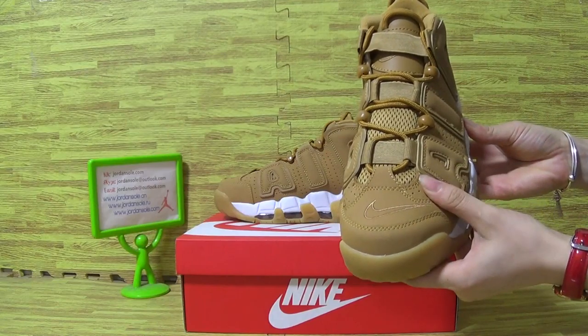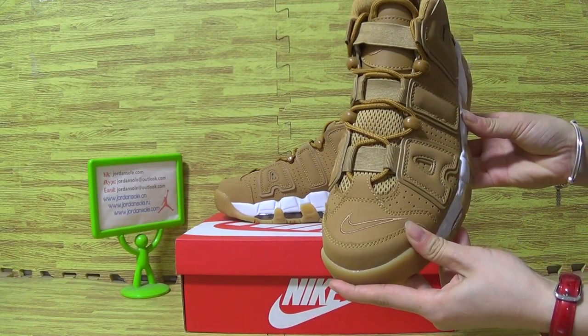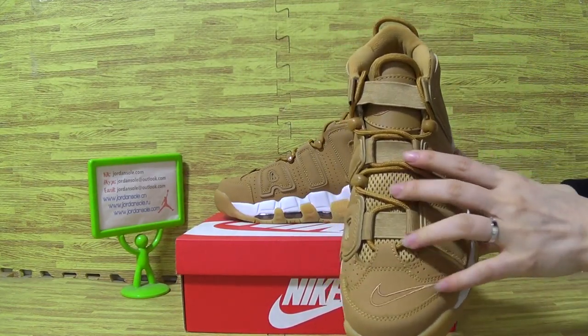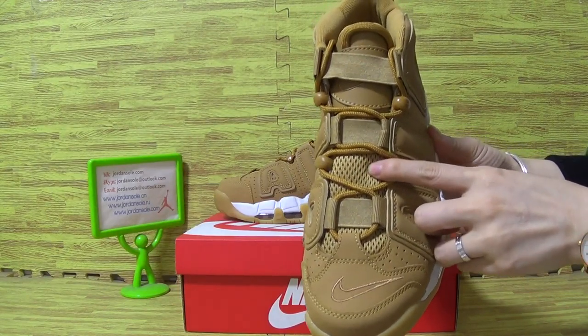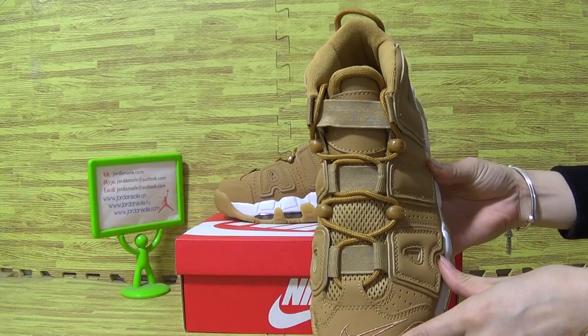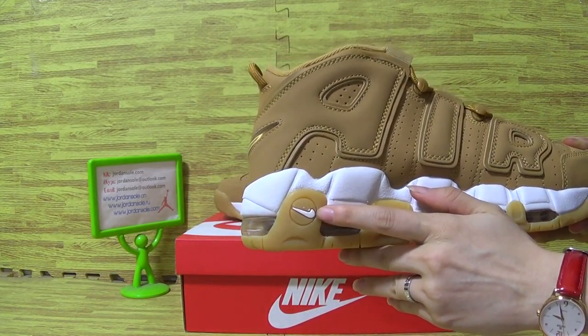Turn to the top box with the Nike logo, and the tongue with the mesh. On the other side, a little Nike logo on here.